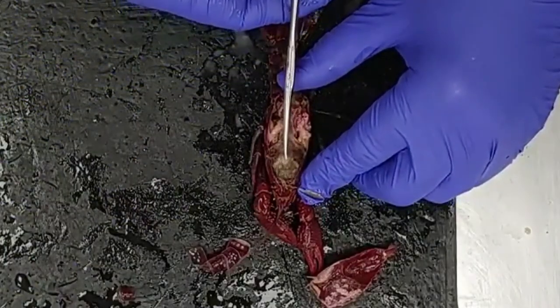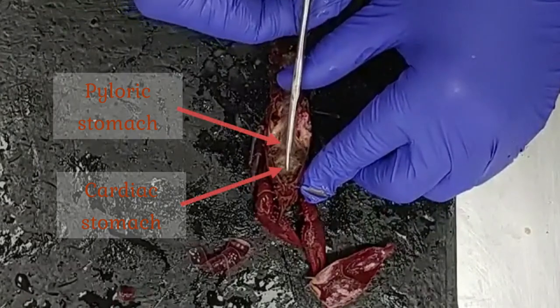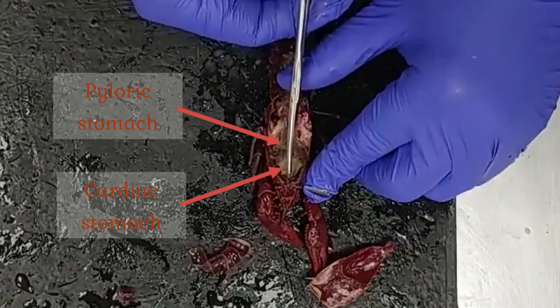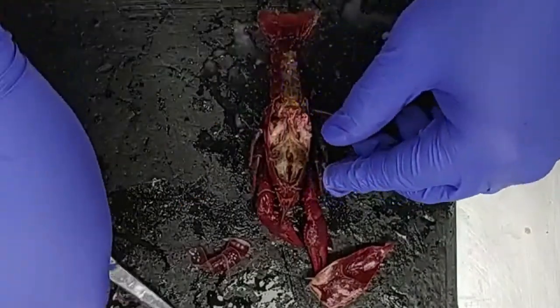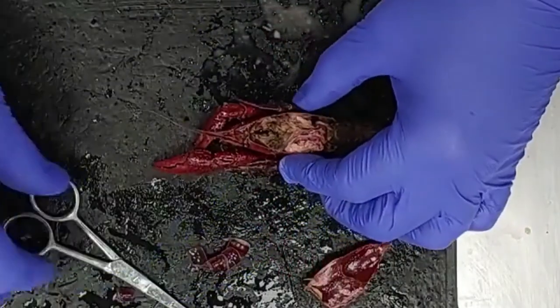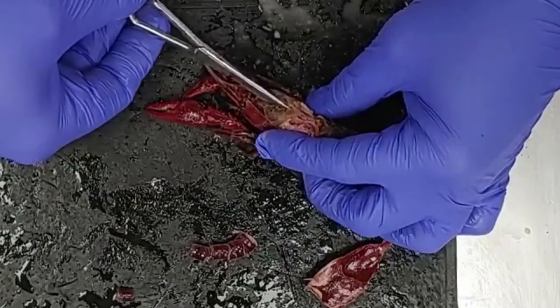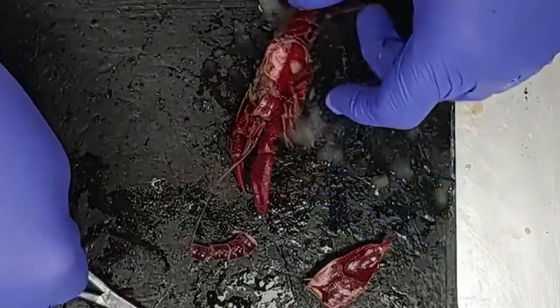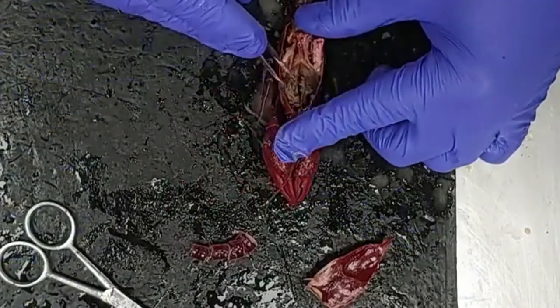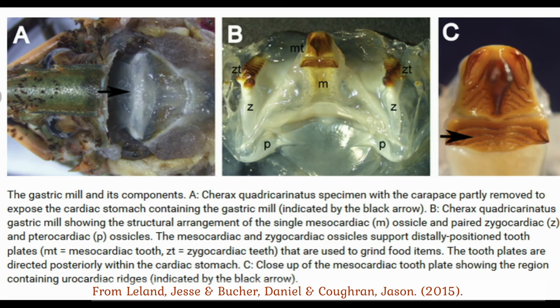Now we're actually going to open up those stomachs, because the contents are more interesting than you might expect. You might think you'll find the crayfish's last meal or an empty space — but no, inside you're actually going to find chewing structures called the gastric mill: little chitinous teeth. So you thought you were done with mouthparts, but hidden here in the stomach, the crayfish has a surprise for you. The gastric mill is composed of three chitinous teeth that come together to chew up food as it passes from the cardiac stomach into the pyloric stomach.